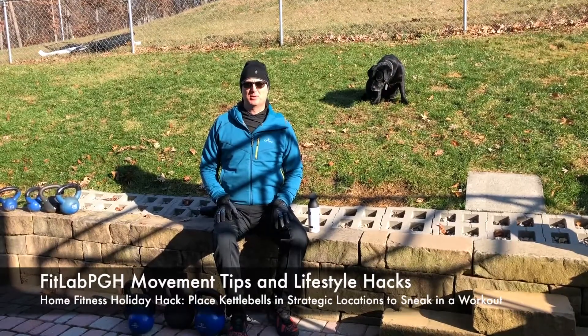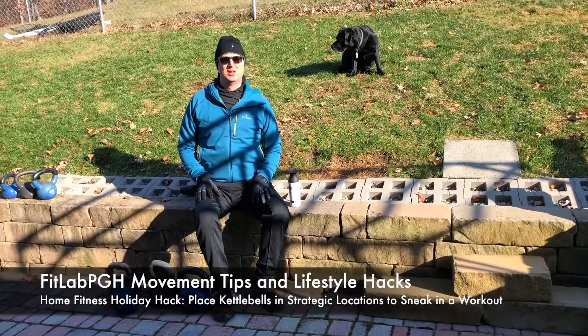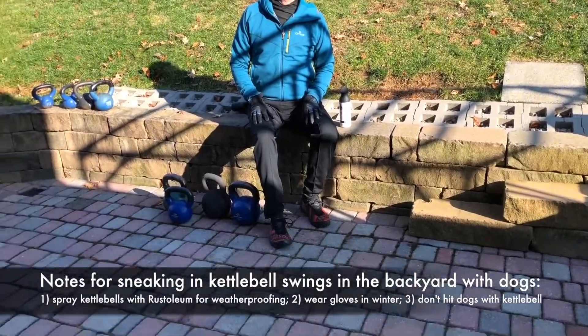FitLab PGH back with another movement tip and lifestyle hack. Who figured the first week in December would be 40 degrees? We like to exercise outside. You see here an array of some of the kettlebells that we keep outside.